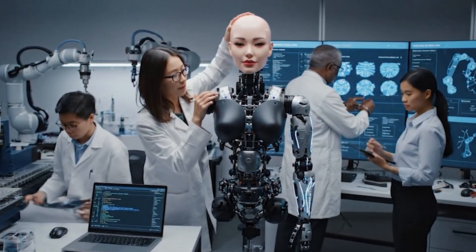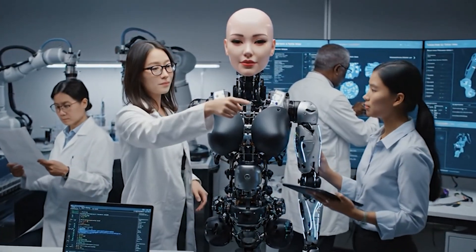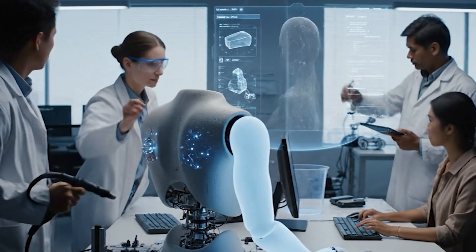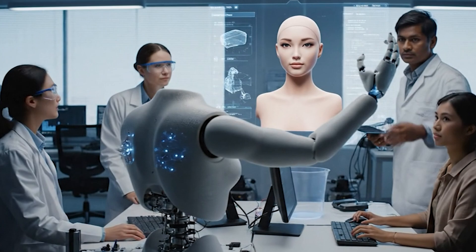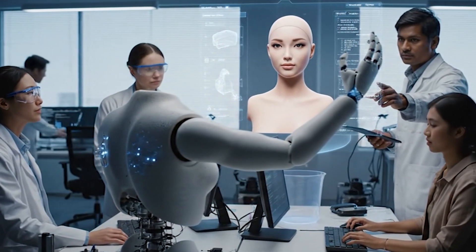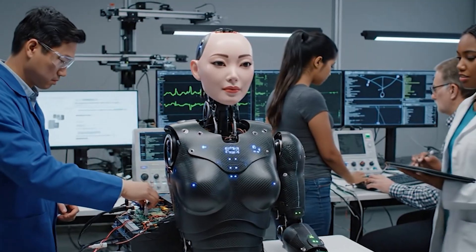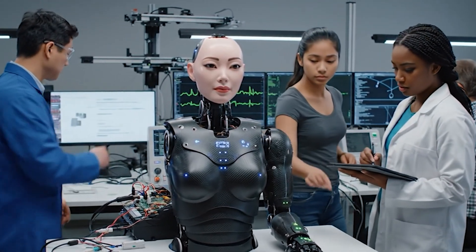Let's try recalibrating the haptic sensors. The neural interface seems stable now — the neural pathways are showing optimal connectivity. Adjust the microneumatics for smoother articulation. Let's check the tactile response on the left hand again — looks good, the feedback loop is stable.